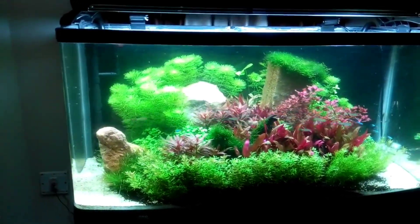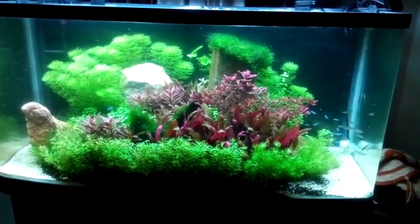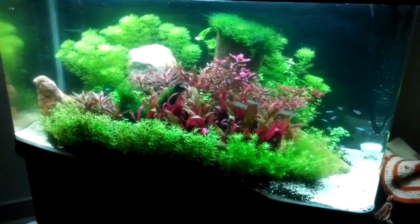From this view, you can see why it is called a central island aquascape. The lovely school of Raminos Tetra mimics a flock of birds flying over the island.